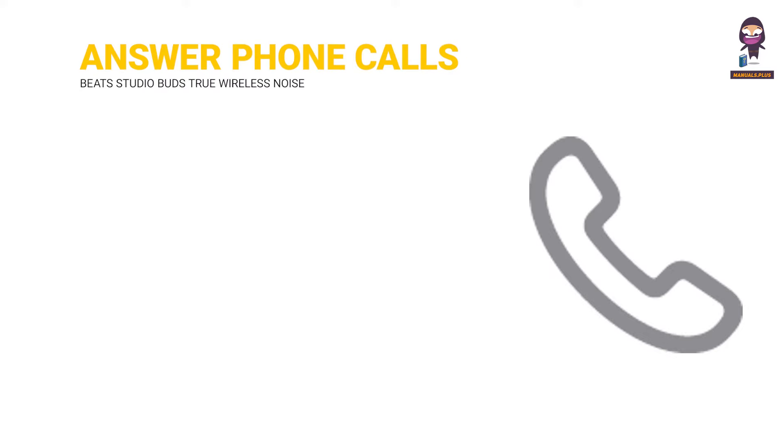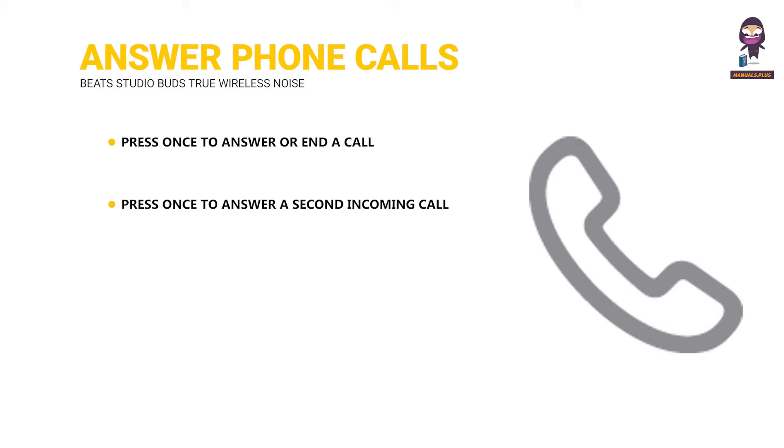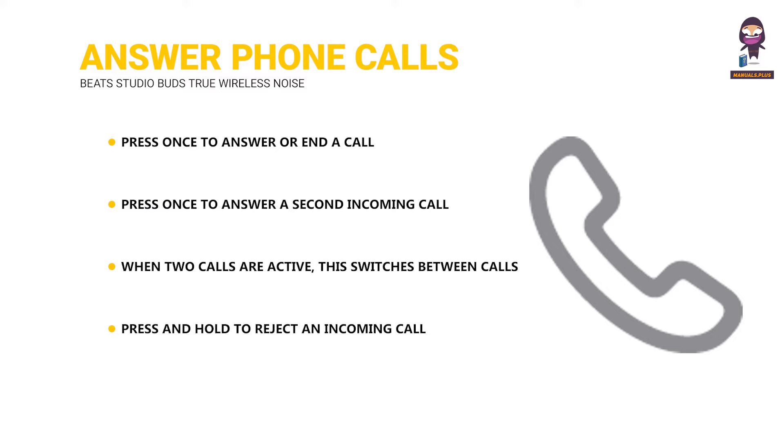Answer phone calls: Press once to answer or end a call. Press once to answer a second incoming call and put the first call on hold. When two calls are active, this switches between calls. Press and hold to reject an incoming call. Press twice to stop listening through your earphones and send the call to your phone.